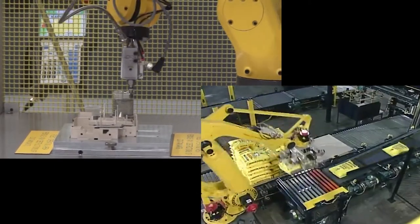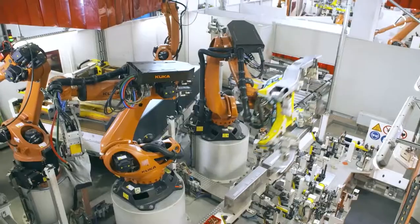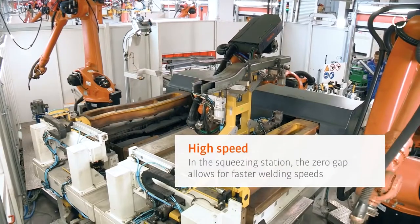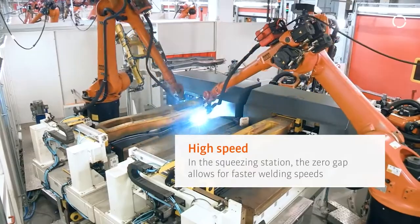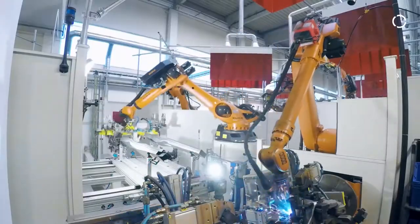A common use for six-axis robots is welding, especially in the automotive assembly industry. The reason is that the welding equipment used in car assembly is significantly heavier than what you might find at your local repair shop or on a farm.